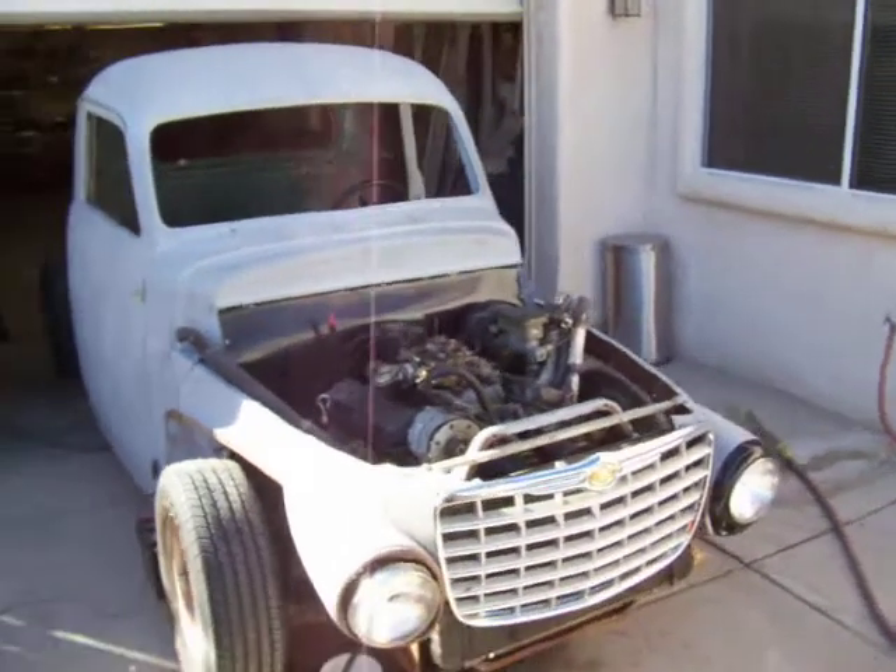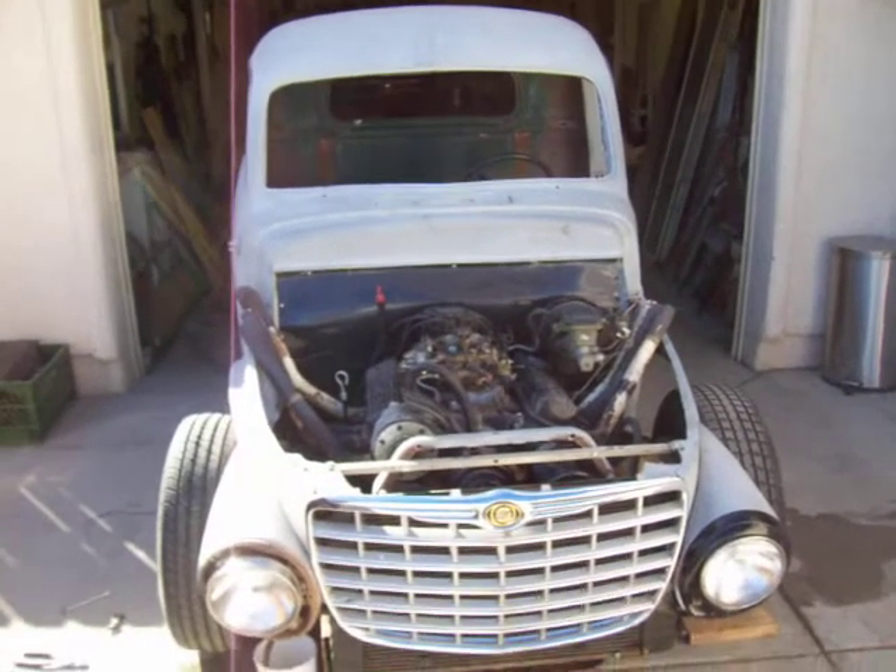So the rat rod is ratting away — more to come at a later date.